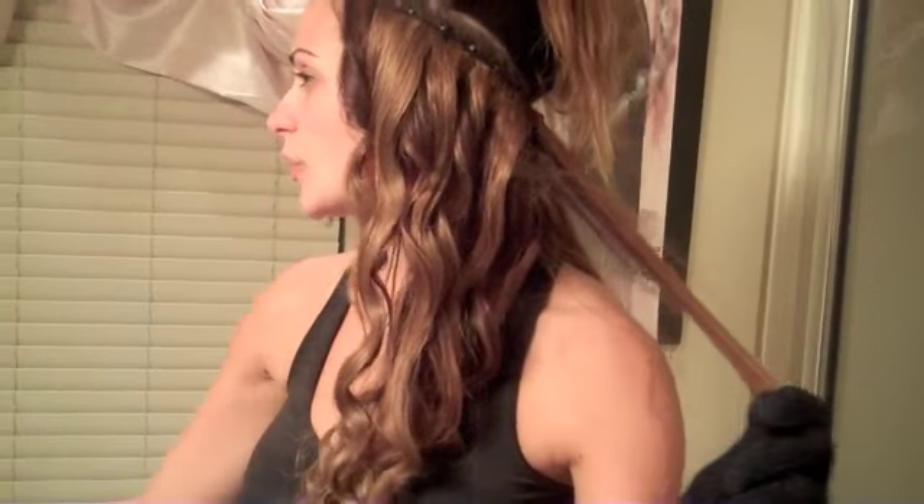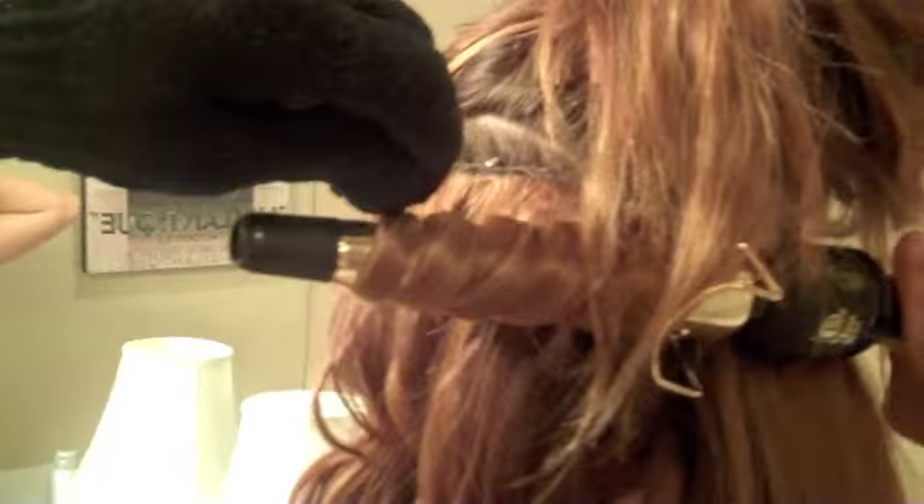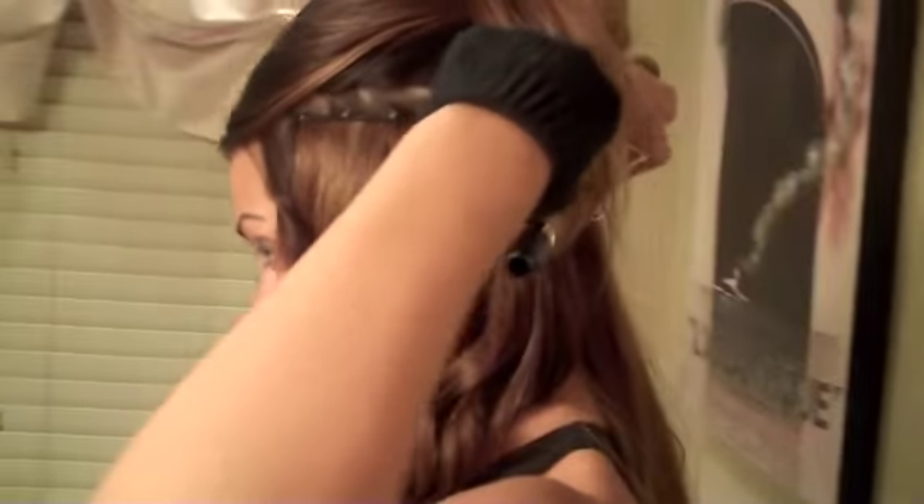Take your section, spray it out, start at the base, wrap it around. I think it is easier to kind of hold the iron up and at that angle — it keeps the hair from... sometimes when you go like this it doesn't get the curls. I've got really long hair right now. It's not real, don't get me wrong, but it's long.